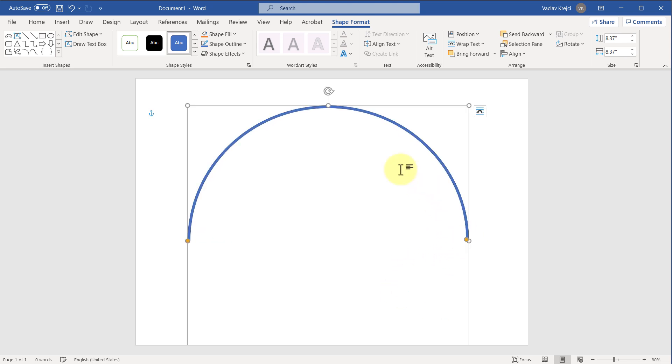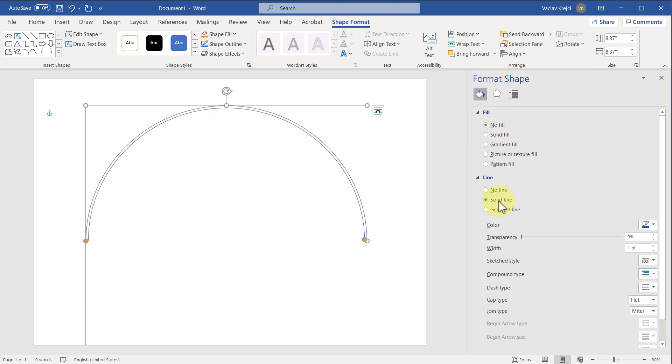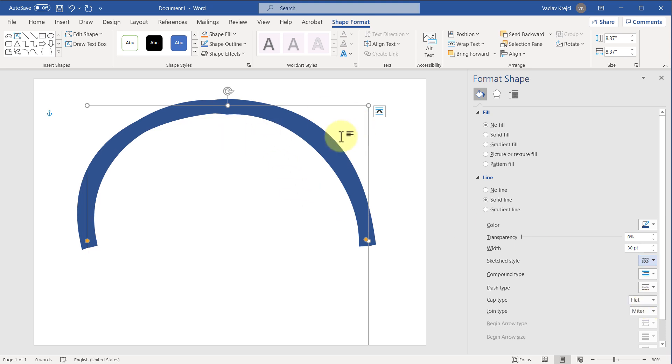Now we want to apply this hand-drawn look, and it only applies to outlines, so we don't care about the fill. I'll right-click and select Format Shape. For the fill I'll set it to No Fill, but for the line we need a much bolder line. So for the width I will change this from 1 to maybe 30 points. The most important thing here is this Sketch Style — if I open the dropdown you can see four different options: None, Curved, Freehand, and Scribble. It changes the outline to be a little bit wiggly.